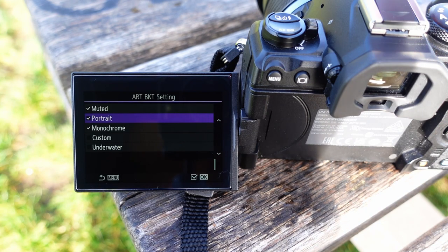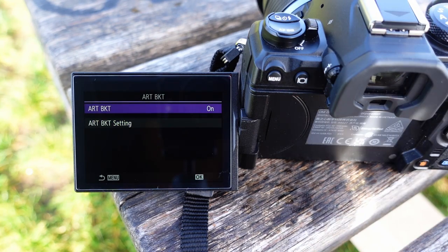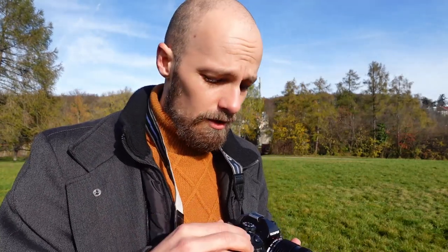After selecting all the filters, go back and turn art bracketing on. Now I need to make a few basic camera settings: setting the base ISO, choosing an appropriate aperture — f4 in this case, as the 12-40 f2.8 performs best at that aperture — and also setting the white balance manually.